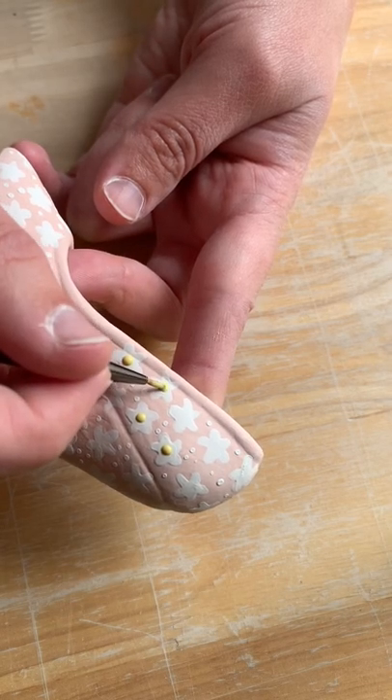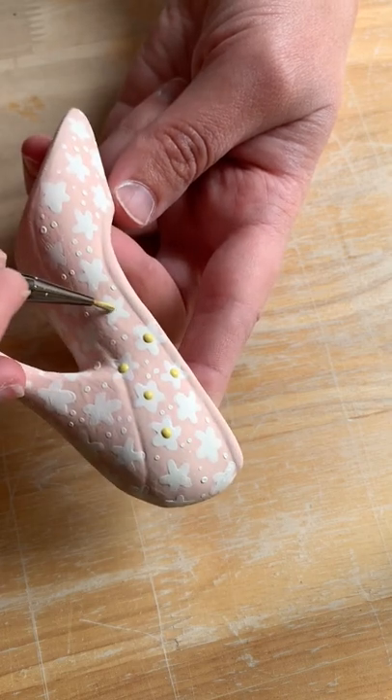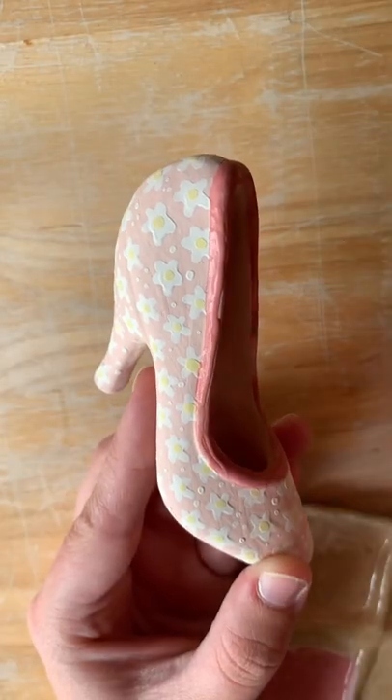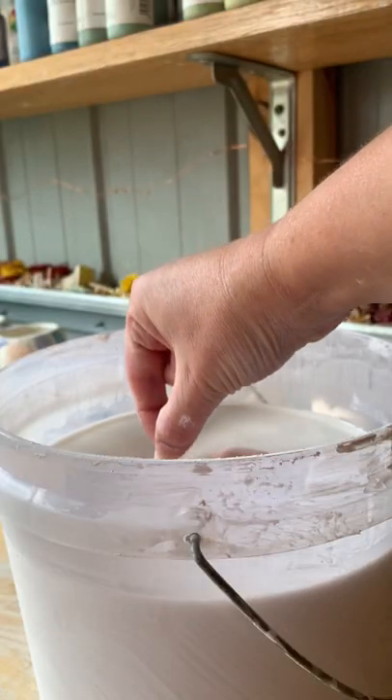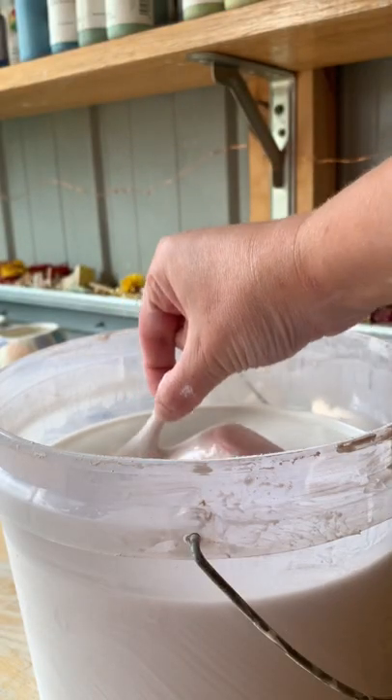I've done some little five-petal white daisies with a pink background, and then went in with a darker pink for the seam. I glazed that one up and out of the kiln it comes.